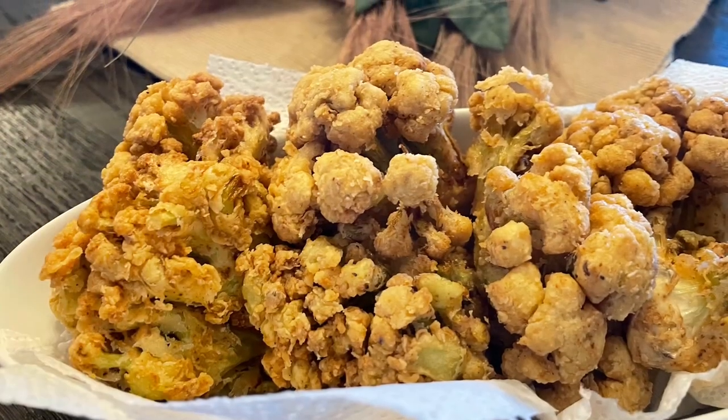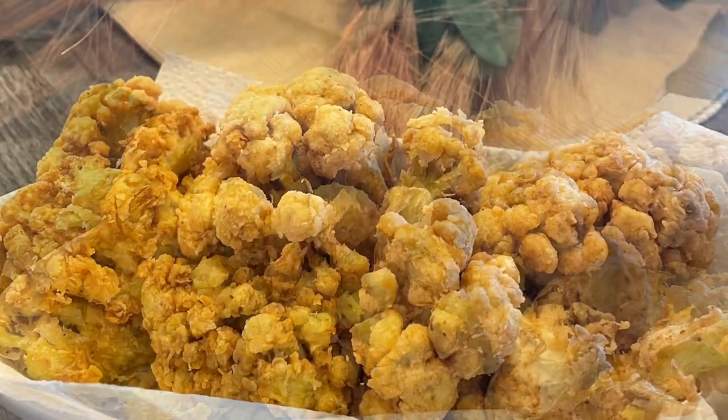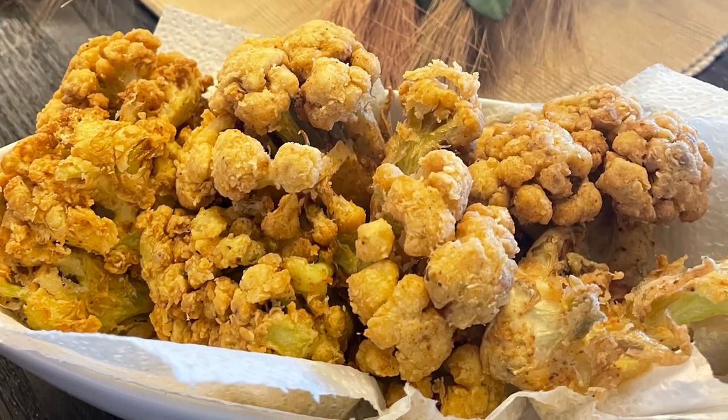I hope you guys enjoy this quick little short and happy gardening, and remember there's beauty in everyone's garden and eat what you grow.